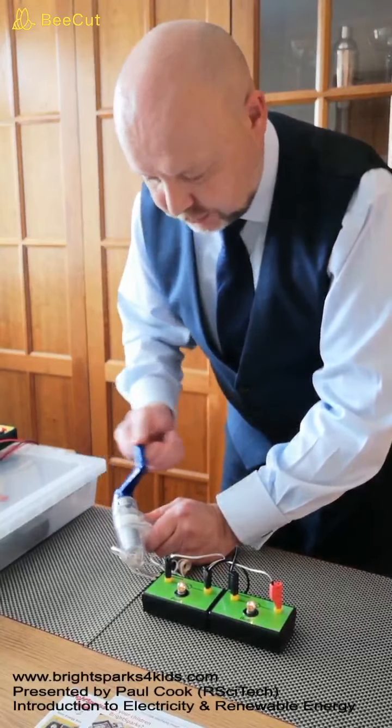So in this part of the experiment, we've been able to show that there's an increased load on the hand crank generator if we have our bulbs in parallel, and that means we have to do more work to allow the bulbs to light as brightly. Whereas if we have them wired in series, the load on the hand crank generator is less for us to achieve the same brightness in the bulb.